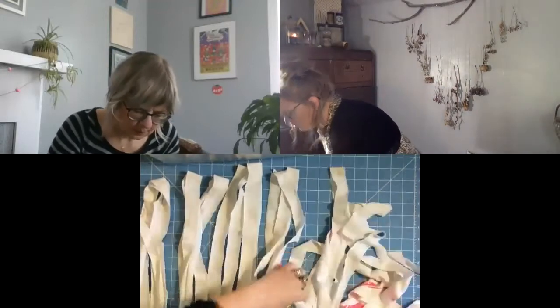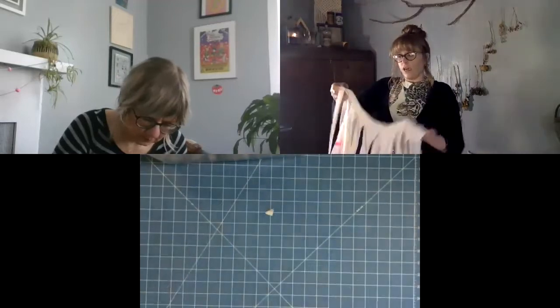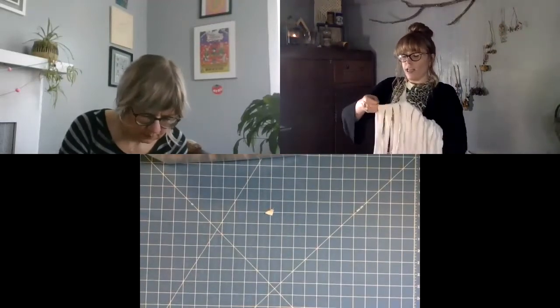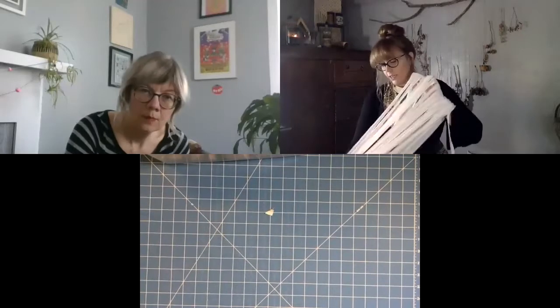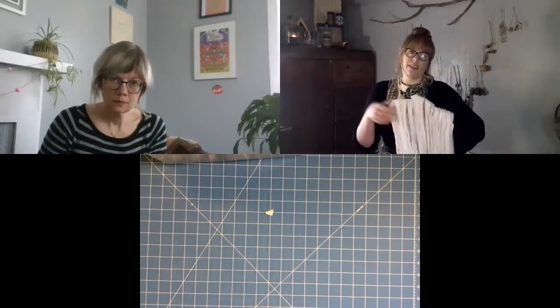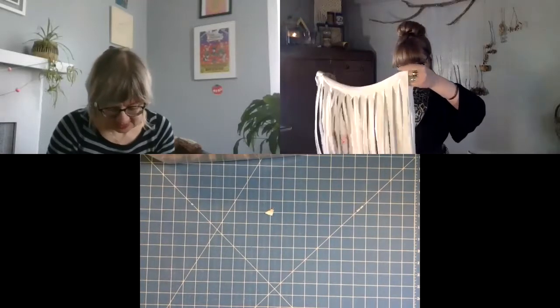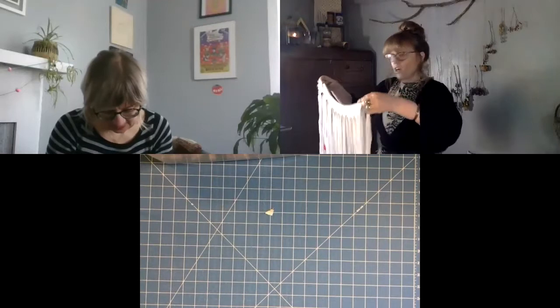T-shirt yarn usually works better on t-shirts without side seams. If your t-shirt has side seams it will still work — it will just have that seam with it. This one doesn't, surprisingly, so that works in my favor.